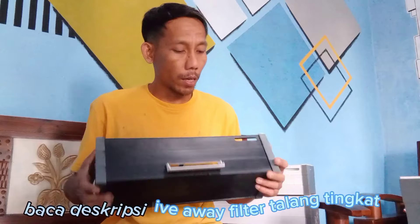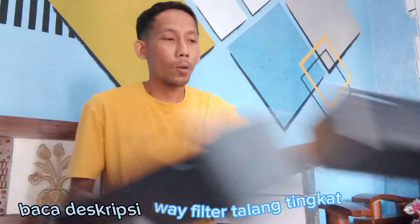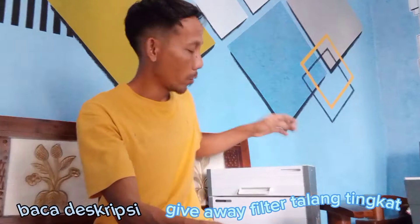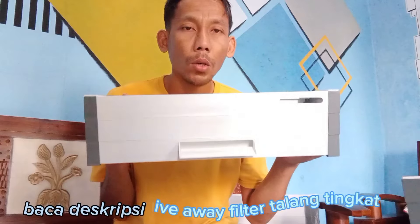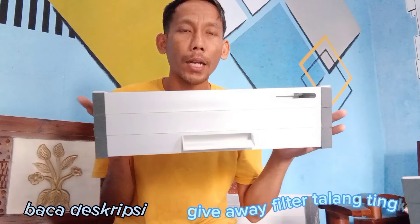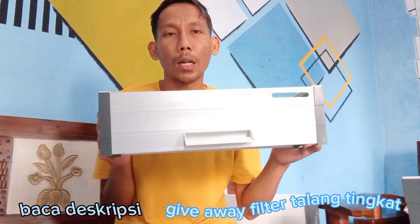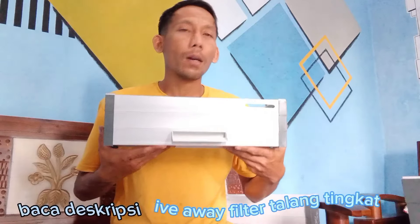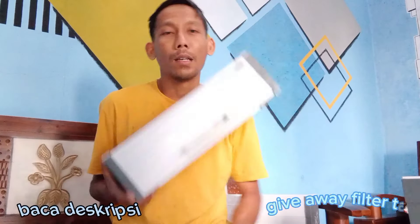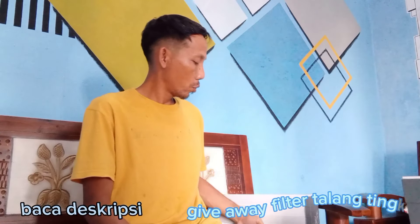Ini nanti untuk giveaway. Kalau yang untuk dijual, kita jualnya yang seperti ini, warna persis seperti ini. Untuk yang ready ukuran 30 dan 40, yang ready 40. Untuk harga, jabri aja ya teman-teman.